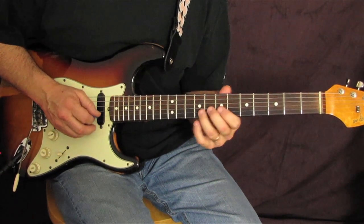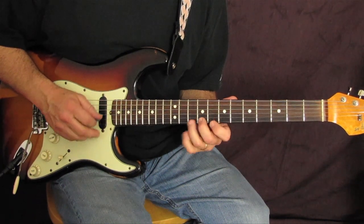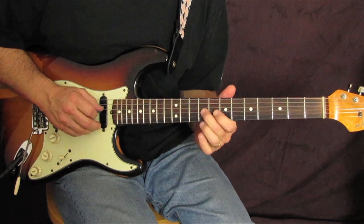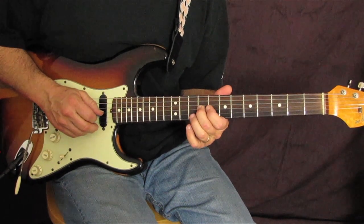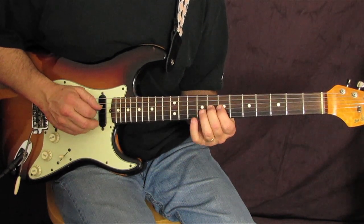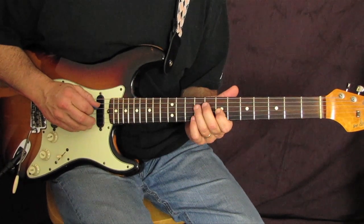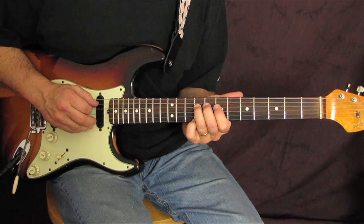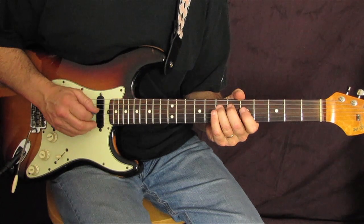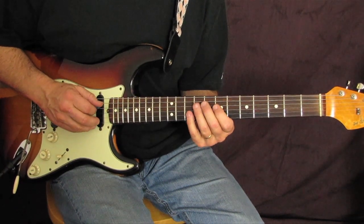Then we go ten, seven, nine on the B-string again, then ten, seven, nine, eight, seven on the G-string, and a quick ninth fret on the D-string. So the G-string is nine, eight, seven, then D-string nine.